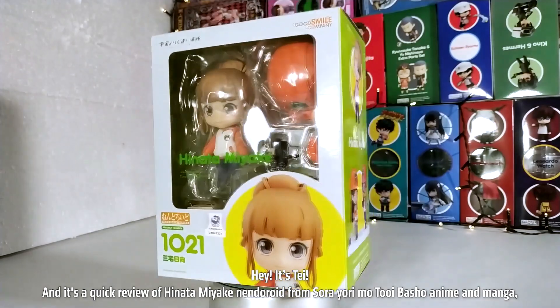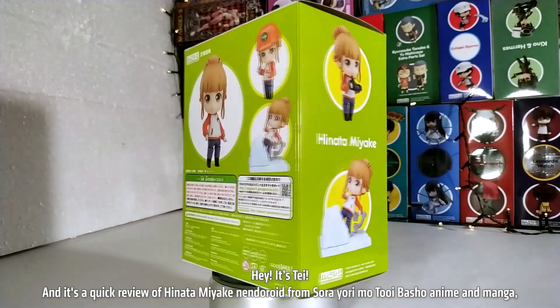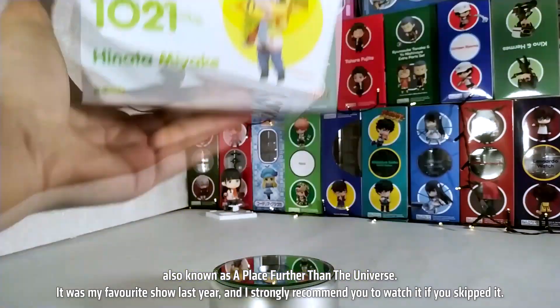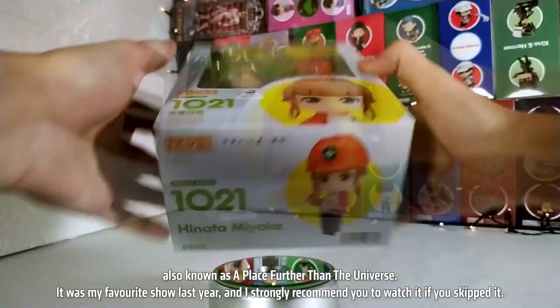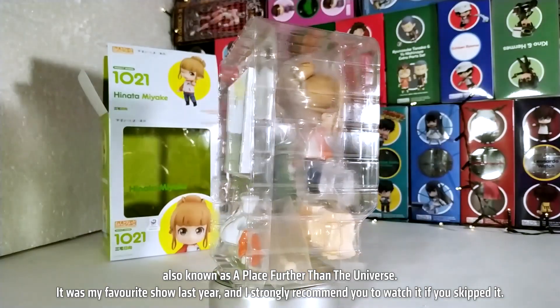Hey, it's Day, and it's a quick review of Hinata Miyake Nendoroid from Sora Yori Mooto Eibashio anime and manga, also known as A Place Further Than The Universe. It was my favorite show last year, and I strongly recommend you to watch it if you skipped it.